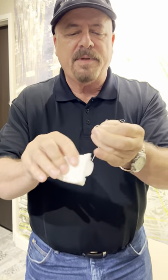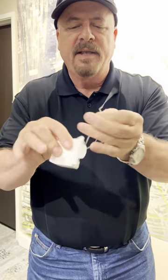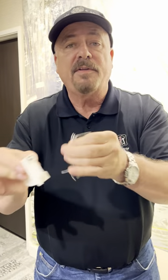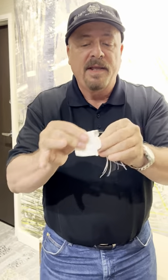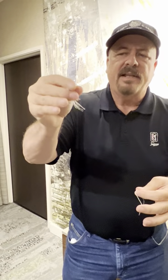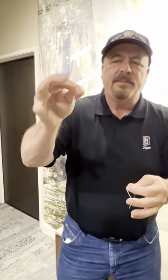I used to throw those pieces away, but now I save those pieces. As a matter of fact, at home I have a jar filled with little pieces of floss like this that I've saved up. Now and then I take some of those little pieces of floss and I twist those pieces together.